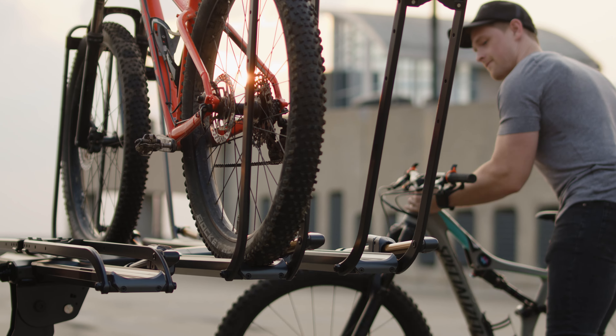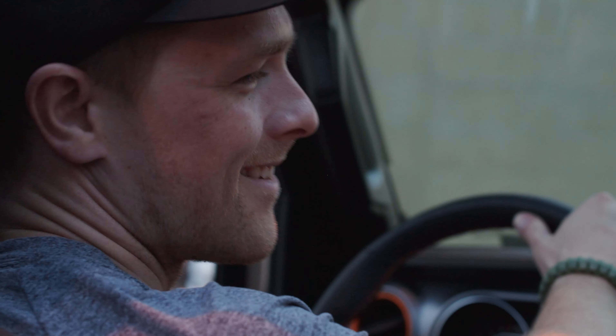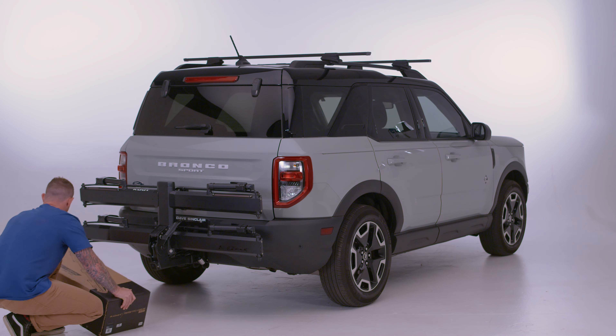Assembling your Piston add-on. Congratulations on your recent Piston family product purchase. We are stoked you're part of the Kuat family. Here's a quick video to help walk you through the super simple assembly of your add-on.